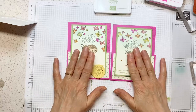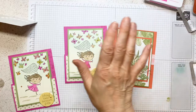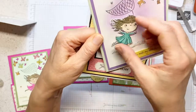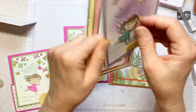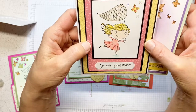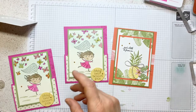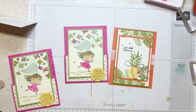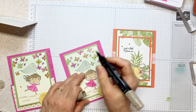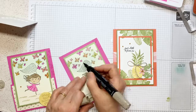Card number one and card number two for the day. I want to show you some of the samples I got from swaps for this one — just for ideas. They fussy cut the girl and glued it on top of the image they stamped. I'm going to do that with mine right now — it gives it more definition. See, that's why you do swaps — you get ideas! Voila!